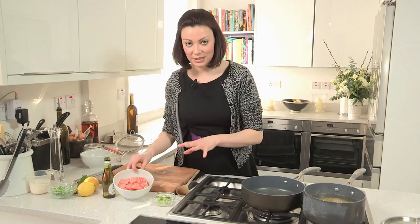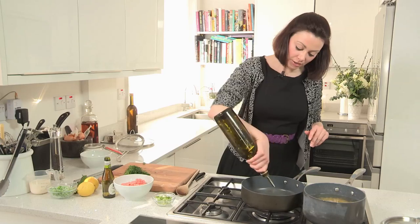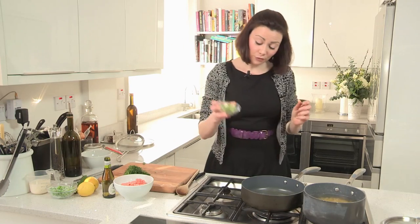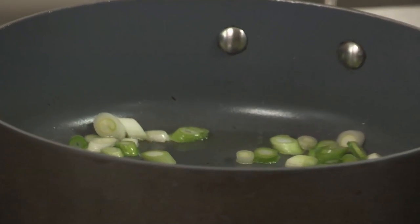For my pasta sauce I'm going to be using some beautiful salmon, but I'm going to treat it almost like mussels when I cook them. I'm just going to put a bit of olive oil in a nice hot pan. Because this is all about spring and light and delicious flavours, instead of using onion I'm going to use these gorgeous spring onions that I've just finely cut up. I'm going to fry those off — they're also super quick to cook compared to normal onion.